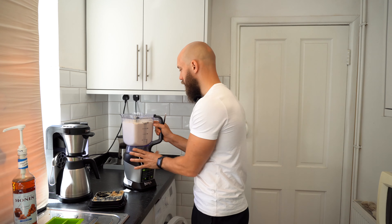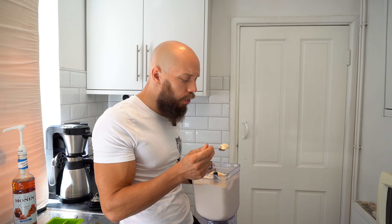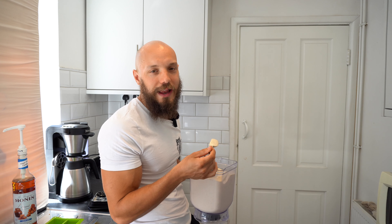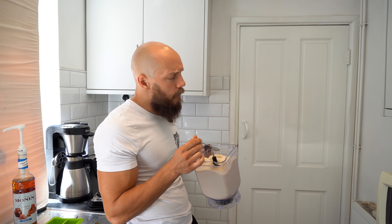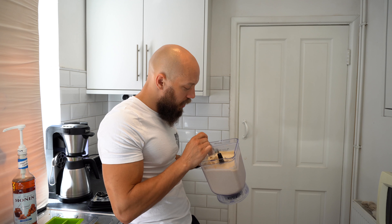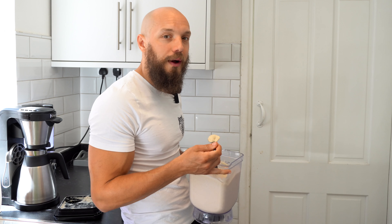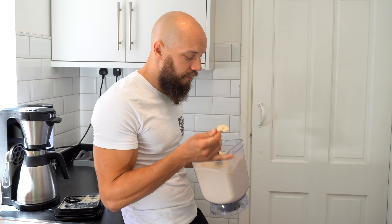Now that you have a delicious carafe of brewed coffee, you're going to need to find a way to turn it into ice cubes. You can either pour it into a bowl and leave it outside and wait for the next ice age, or you can put it in an ice cube tray and then put that in the freezer, which is what I'm going to do. You do whatever method suits you.